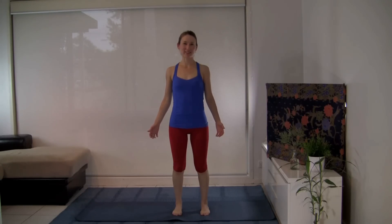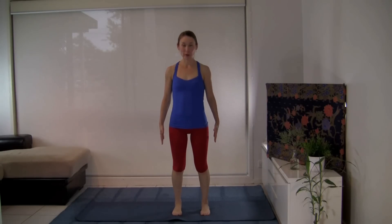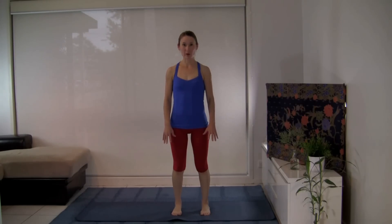Hi and welcome to this practice. Let's start standing with your feet a comfortable distance apart. Have the outside edge of your feet parallel to each other. Flare out your toes — you might like to lift all your toes, fan them out and then place them back onto the floor. Feel the four corners of your feet contacting the mat, gently lifting the inner arches.